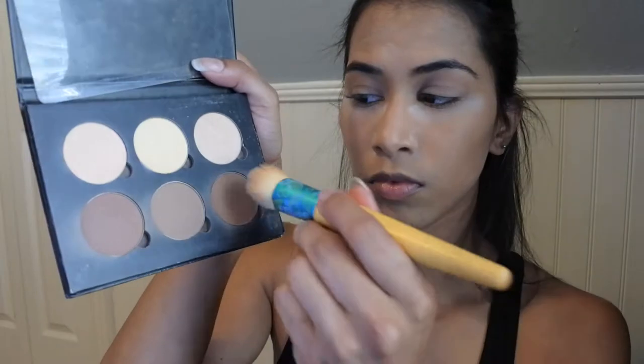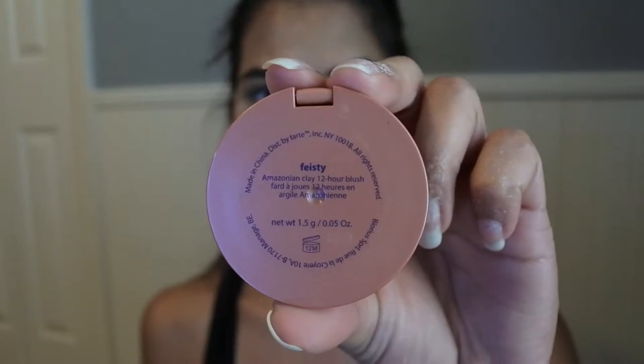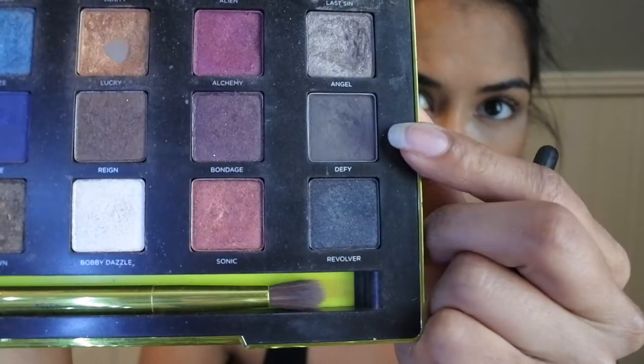To contour my face I will be using my Anastasia contour kit in Light to Medium. I only contour my cheeks and around my face for more of a natural look. For blush I will be using NARS in shade Feisty.